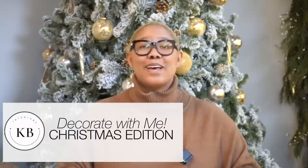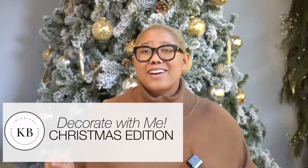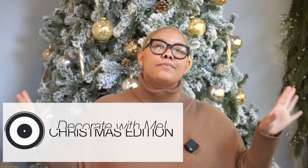Hello everyone and welcome back to my channel. In today's video we are decorating my home for the holidays. If you like Christmas trees or you just want an excuse to drink a cup of hot cocoa, today's video is for you. We're going to decorate together and then I'm going to give you a Christmas tour of my home, so let's get into it.